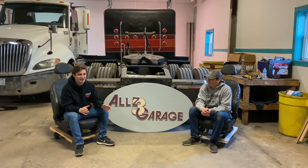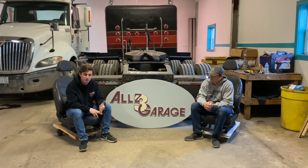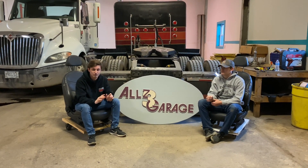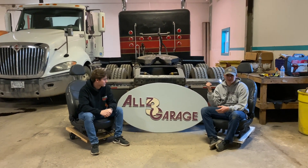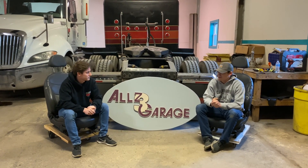Part number one — our good buddy Henry hooked us up with a sign. We kind of gave him a logo of what we were thinking. This is our new logo, kind of replicated off of the Peterbilt logo, incorporating the 'Alls Three' with the three tied together. If you come in real close, you can see the cream color and the burgundy color.